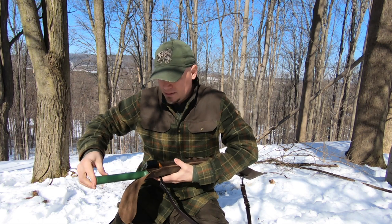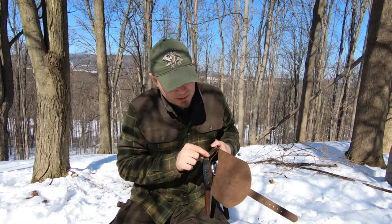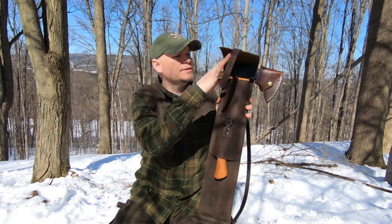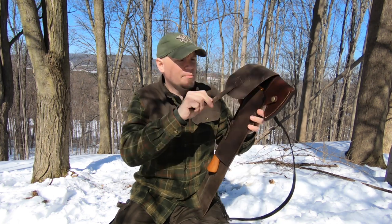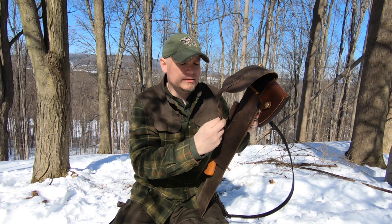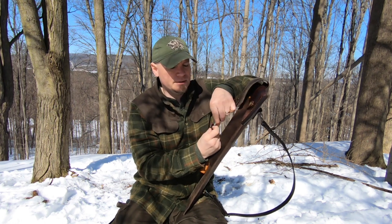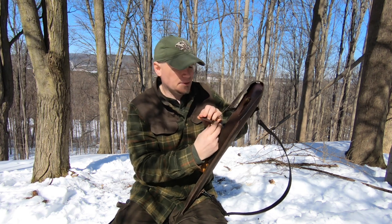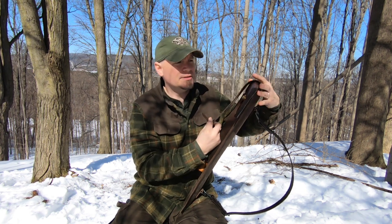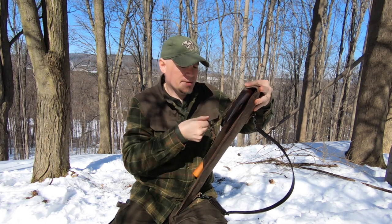I made it long enough so that the Boreal sits down around here. I made it long enough so that I can make my own takedown bucksaw — left enough room for that, since those tend to be a little longer than the Boreal 21. So I wanted to make sure I had enough room that I could put either that or my Boreal 21 in.